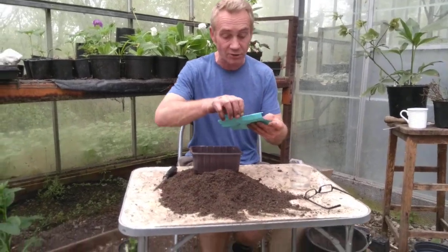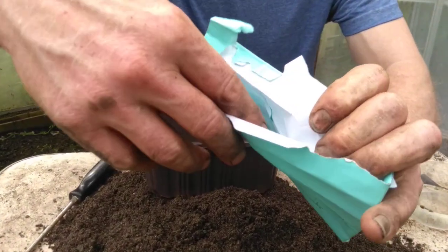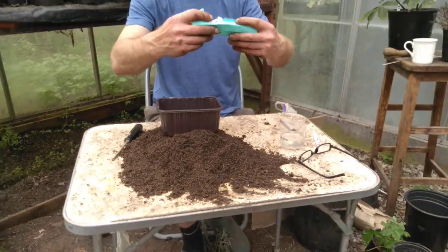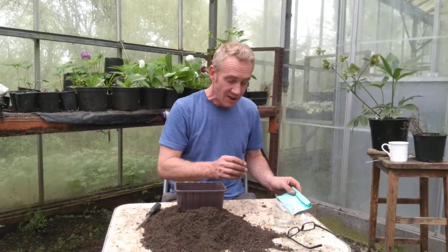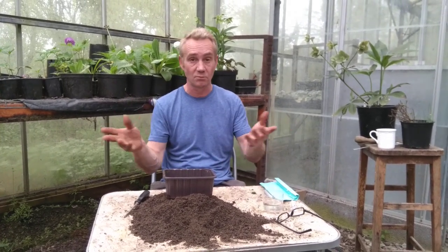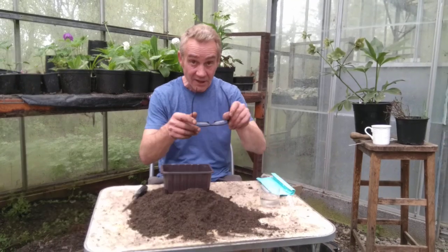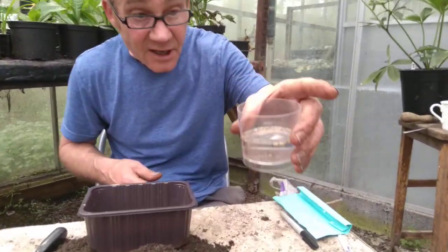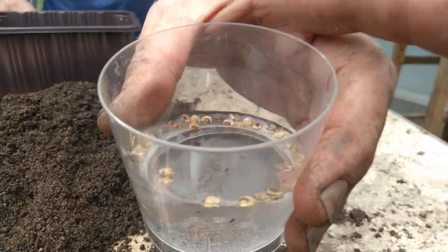We also want hollyhock seeds. Now hollyhock seeds — Charlie, if you can get the camera in here — I collected my own from last year. Dry them out, keep them, and they'll grow into plants. Hollyhock seeds like to have a 12-hour soak before you plant them if they're dry like this. You pop them in some warm water — not too hot — a little bit of warm water in the morning, or in the evening if you're going to pot up in the evening. We also need a pair of glasses, a label, a pen, and here are the hollyhock seeds. As you can see, I've been soaking them in water for the last 12 hours.